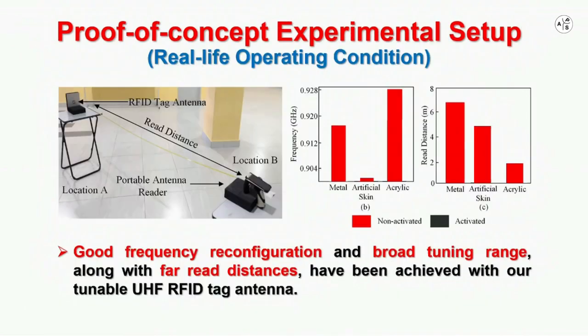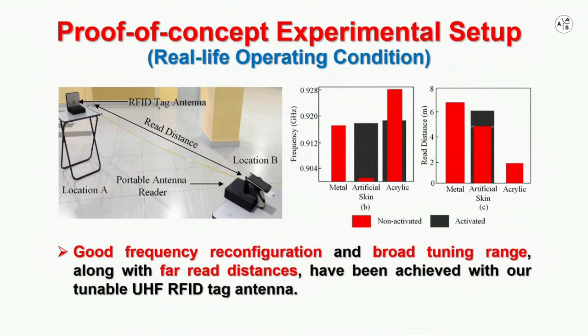The IPMC integrated RFID tag antenna is also tested in an open-air environment to simulate real-life operating conditions with a commercialized RFID reader. The tag antenna is placed on three different backing objects: leather, artificial skin, and acrylic plate. For all cases, the detuned resonant frequency of the tag antenna can be tuned back to approximately 0.92 GHz with a significant improvement in the RFID read distance.